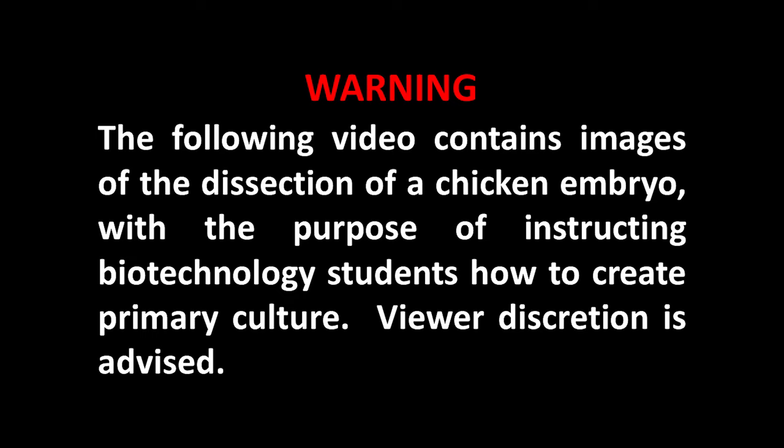Warning: the following video contains images of the dissection of a chicken embryo with the purpose of instructing biotechnology students on how to create primary culture. Viewer discretion is advised.